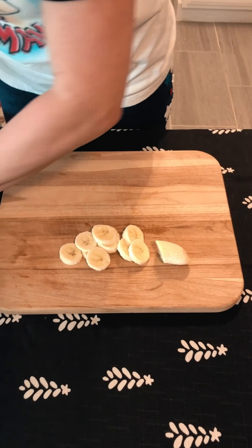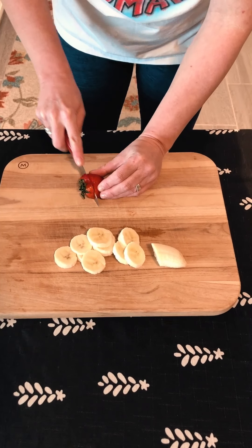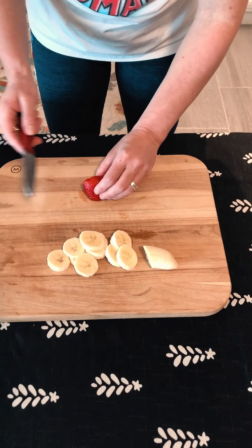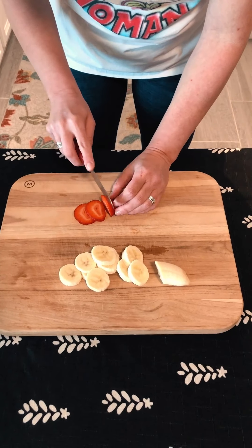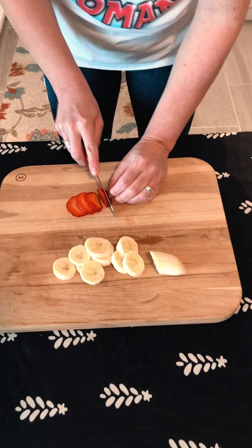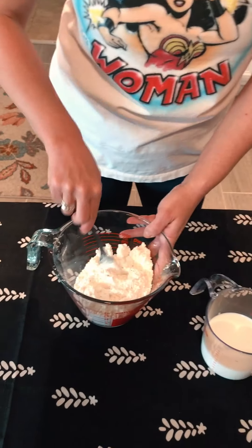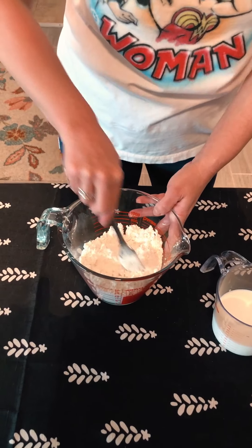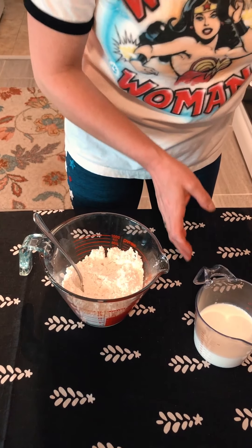When you get to your strawberry, same thing — just cut the top off and then you can do thin slices this way or this way. Now we're gonna mix up our other ingredients. I have about two cups of Bisquick in here and I'm gonna add the eggs and the milk to it.